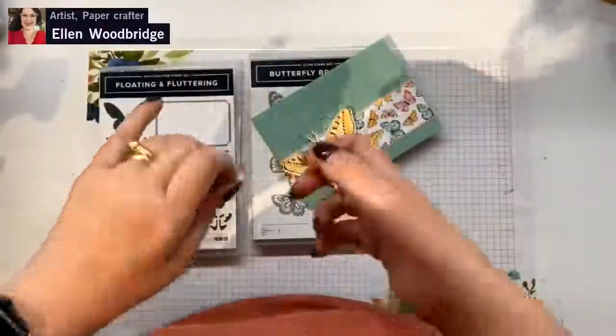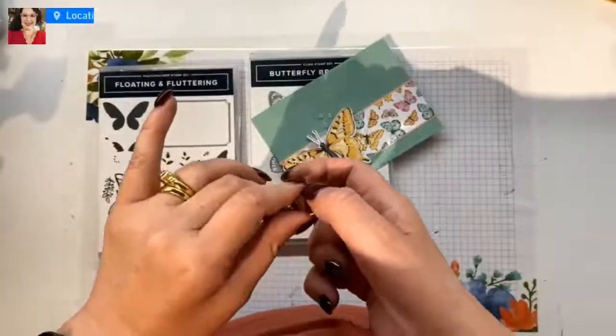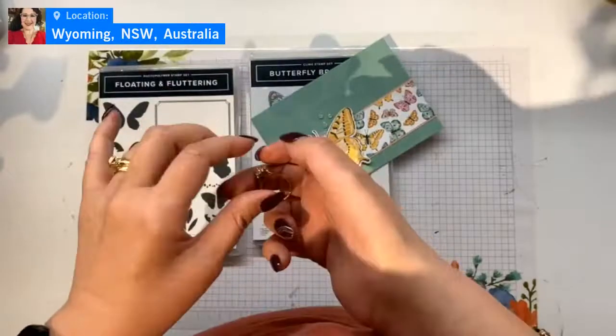I'll slide my other ring on now, or one of my other rings. Don't even have my bangle on.